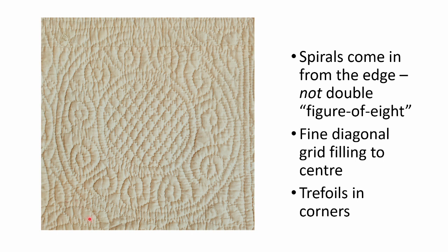She hasn't forgotten the little spaces. Again at the corners we've got these trefoils here and here. These probably weren't marked — they would have just been stitched in by eye to fill the available space.